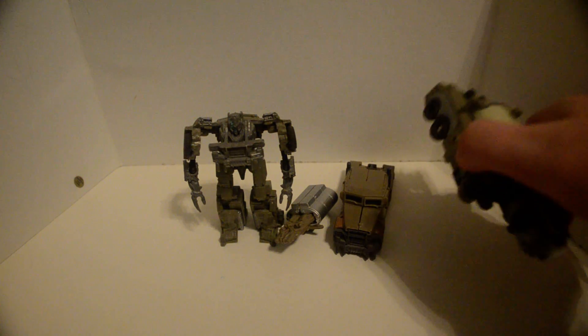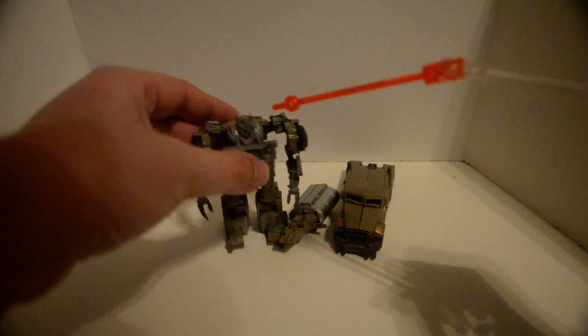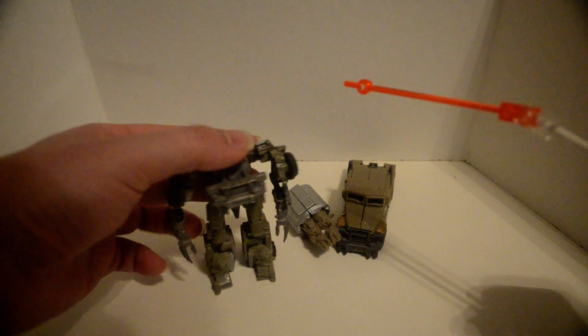We'll get to the base pack in another video. Articulation — let's see it. The hinge at the head can only look up, so... squirrel!